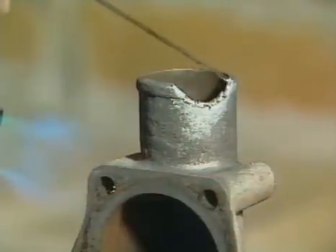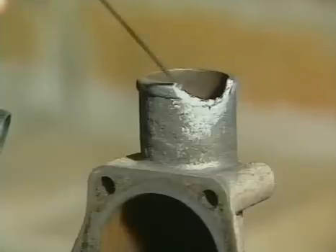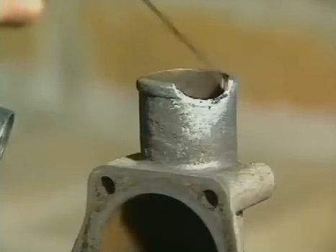Once the initial application of TechnoWeld has been made, then you can melt the rod in the flame to build up missing parts or make modifications.